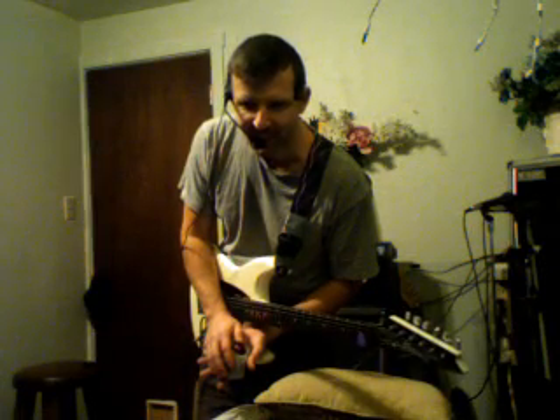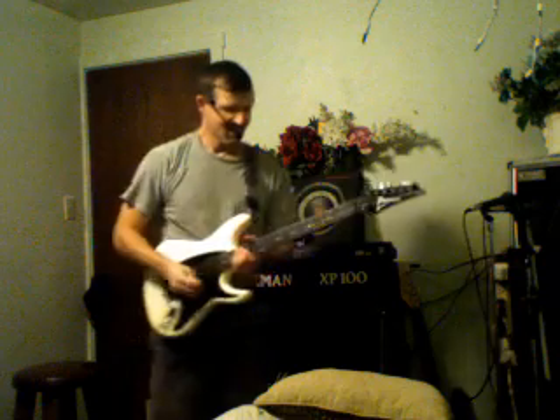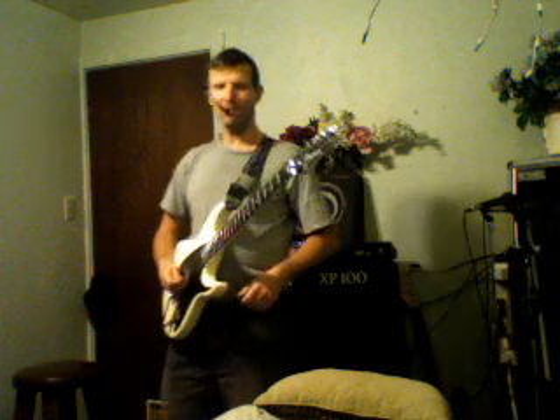Now let's hit the red record button. Good. Numbers on the screen. It's 4 o'clock in the morning Pacific Standard Time. And these are, you know...